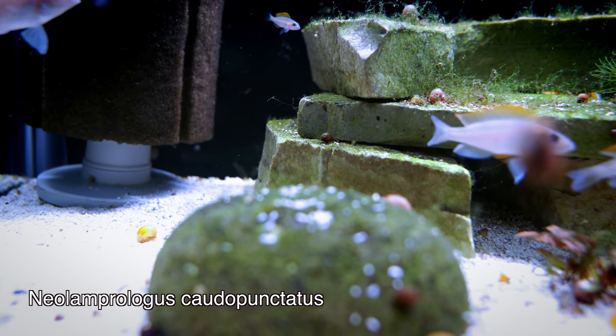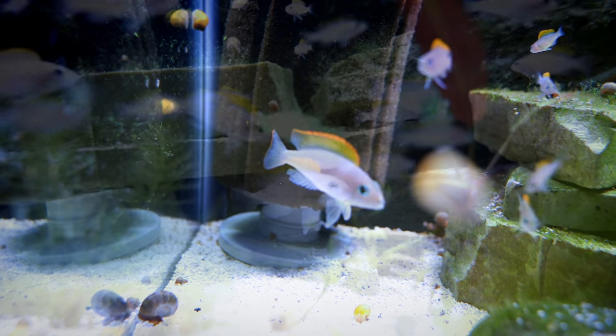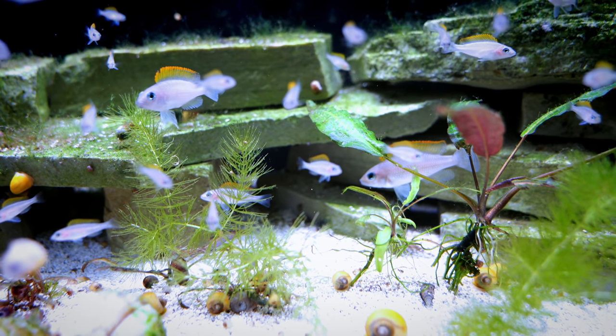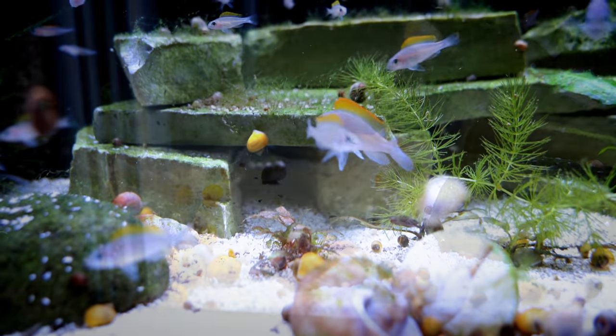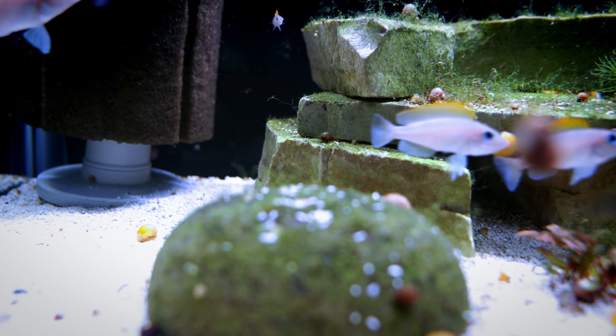Another one I really like in a 20-gallon is the Neolamprolagus caudopunctatus. We've done a species profile on them before and we've actually been breeding them in a 20-gallon high. We've also got two 20-gallon standard tanks with caudopunctatus in them. They are really pretty. This is a Lake Tanganyikan fish, similar to our shell dwellers, although not specifically a shell dweller. So this is not a fish that's going to ship easily, but for all the other mechanisms we talked about — swaps, auctions, classifieds, local fish stores — if you're in the right environment with a naturally neutral or above pH where these fish really thrive, this could be a great option because they're not super common.